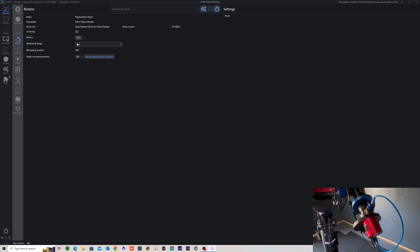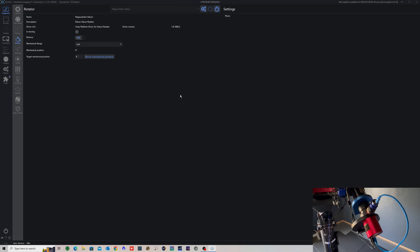That's the basics of how you connect and verify the Falcon Rotator. Next, when we get a clear night, I'll show you how to use the rotator to set your camera to a particular orientation on an object — whether you're resuming a previous session, matching your own earlier framing, or collaborating with someone else who has already taken images and you want to match their camera orientation exactly. Fingers crossed for a clear night soon.